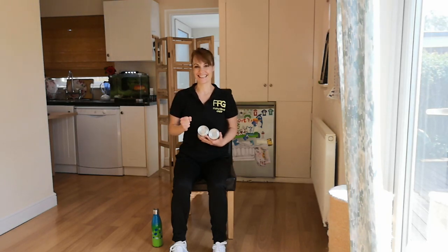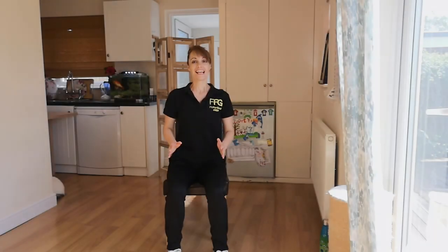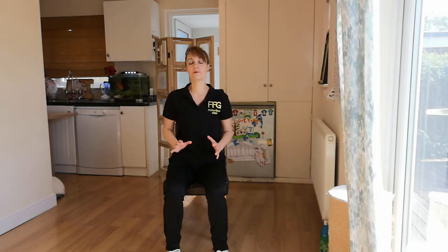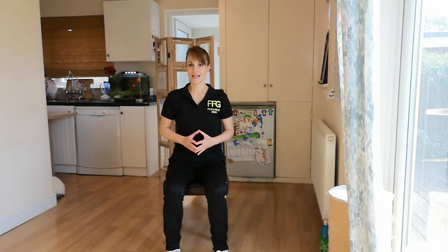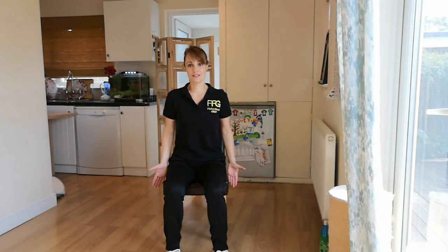Now let's get active. Let's warm up — it's going to be a nice, gentle and soft warm up so that we activate joints and major muscle groups. Sit correctly on the chair. You should be either in the middle or shuffle towards the edge of the chair.